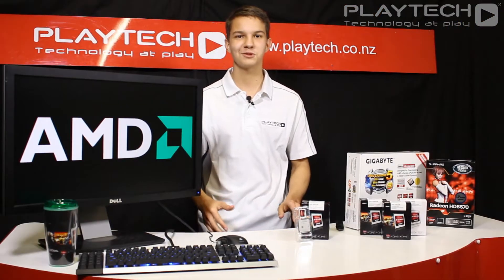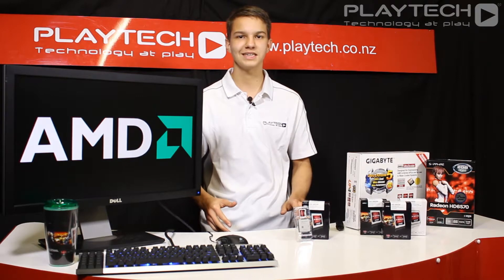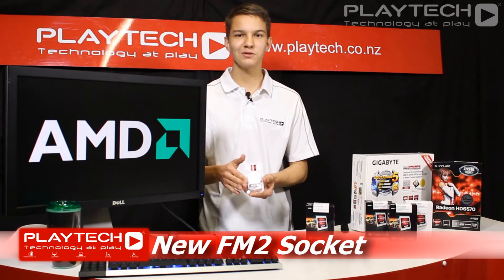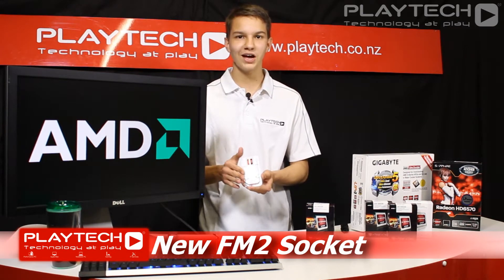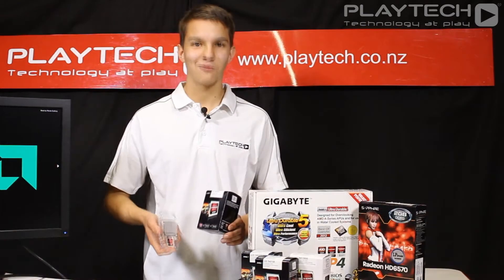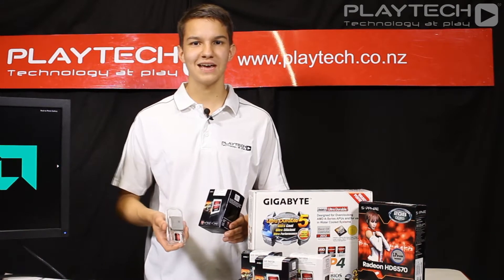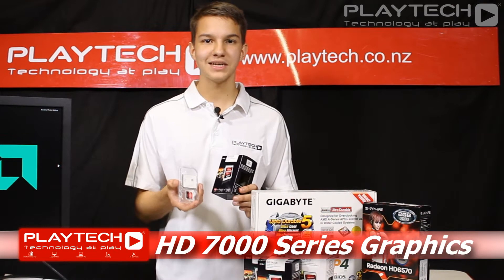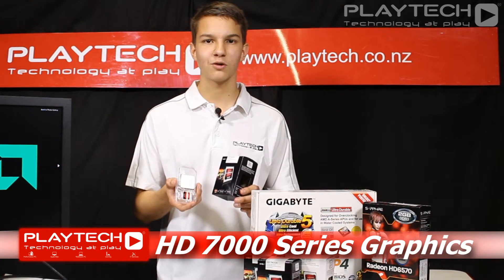In terms of the differences between the older Llano and the Trinity: the Trinity uses the new Piledriver architecture and the new FM2 socket, so if you're planning to upgrade from the older Llano you will need a new motherboard. One of the major differences is that the Trinity APUs now use HD 7 series graphics, meaning about 30% more graphics performance.